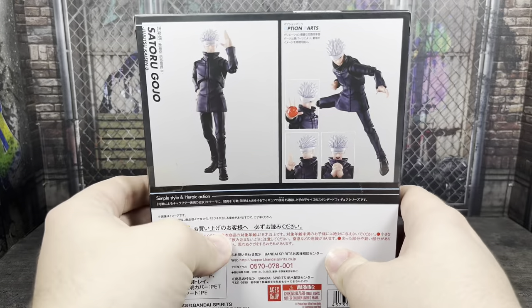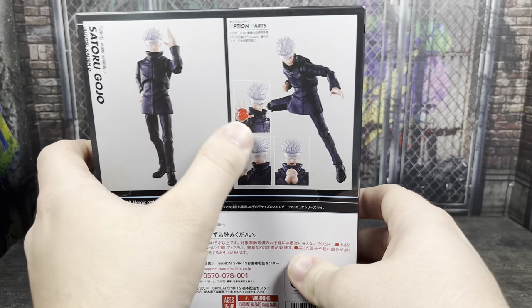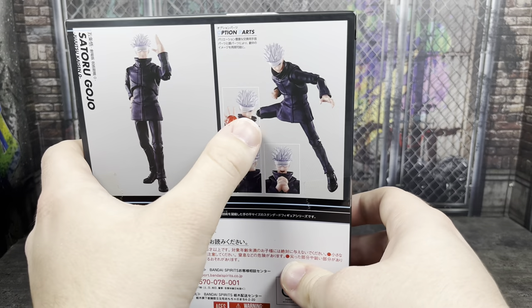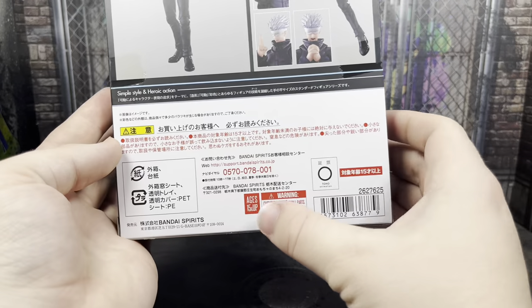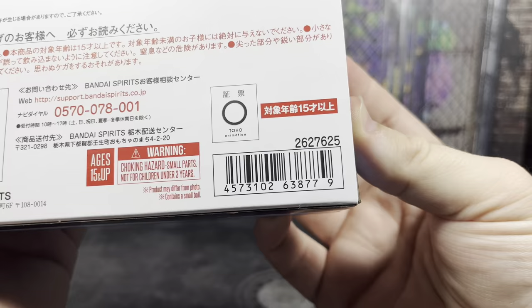Last but not least, they didn't have that many photos on the back of what you could do with the character, but they showed off enough with different poses and the optional parts. I got this imported from AmiAmi, so I don't have a Bluefin Distribution sticker, but there's a barcode just in case you need it.